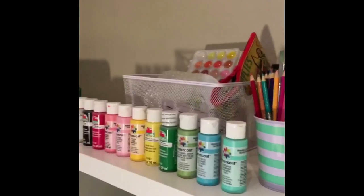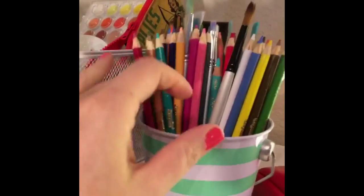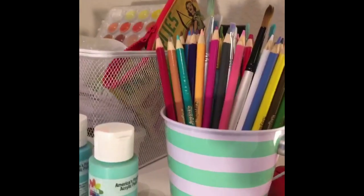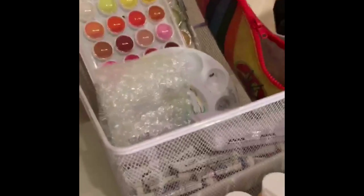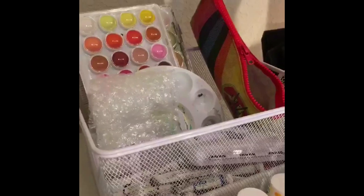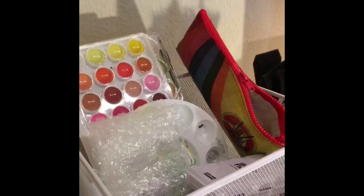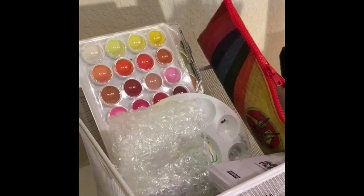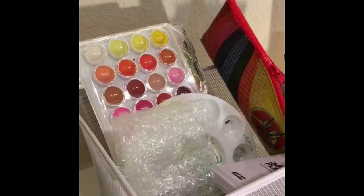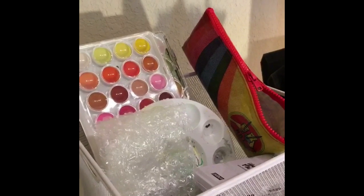Here on the top is all of my art supplies. I have a bin with pencils and paint brushes, all of my paints, and then in this bucket I have watercolors and other tools like daubers, misket paint, and some little fun tools — like Shauna taught me how to use bubble wrap to make fun mixed media stuff. So I could take this bin down and work on mixed media.